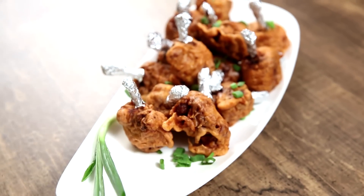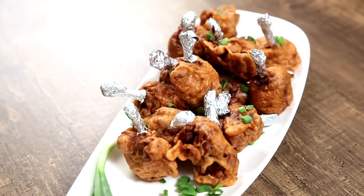Chicken Lollipops! Generally, when you're in a mood to eat some chicken starters, the first thing that comes to your mind are Chicken Lollipops. So let's get going with that. This is the Bombay Chef Varun Namdar, and welcome to Get Curried.